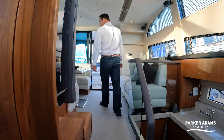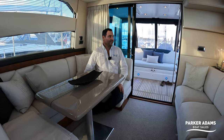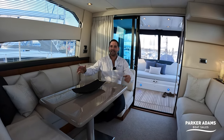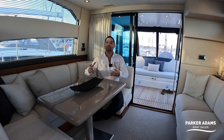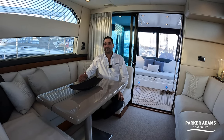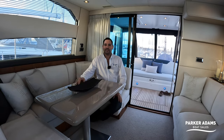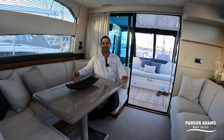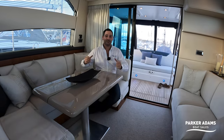This is my first time on a Squadron 42 and I really like it — it has a fresh feeling, lots of light, clever hull windows, and the Sea Tag treatment makes it feel like a mini superyacht. To summarise: a 2012 Fairline Squadron 42 with a complete Sea Tag refit done in 2021, powered by twin Volvo Penta D6 370hp engines, with a top speed around 28 knots and comfortable cruising at 23-24 knots. This boat is available from Parker Adams Boat Sales — please get in touch to arrange a viewing.